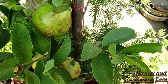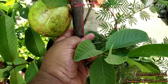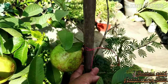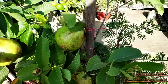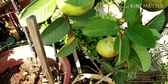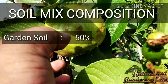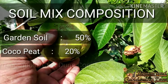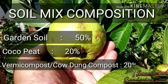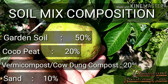Guava plants thrive in any soil with good drainage and full sun for the best flowering and fruit production. However, if you want to grow it in a pot, it needs fertile, well-drained and crumbly soil. Guava loves moist soil. To prepare the potting soil you need: 50% garden soil, 20% cocopeat, 20% cow dung compost or vermicompost, and 10% sand.